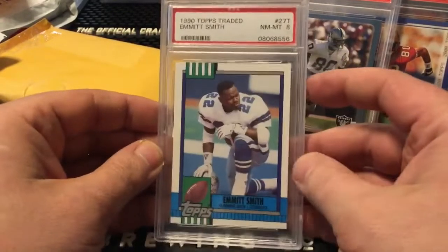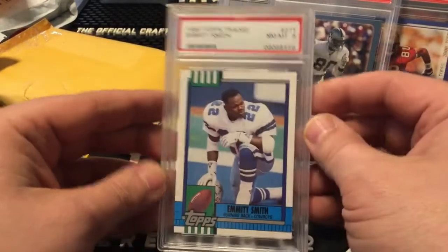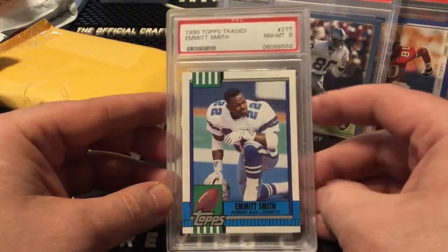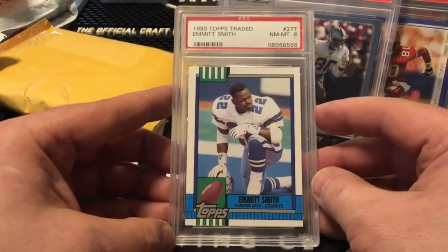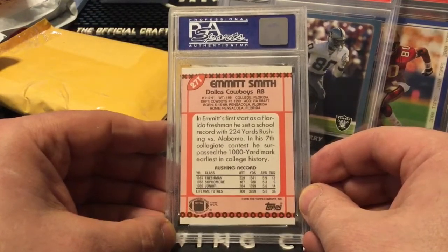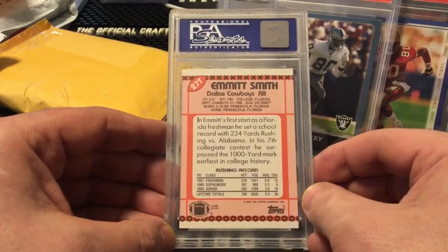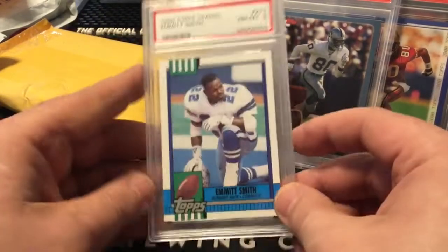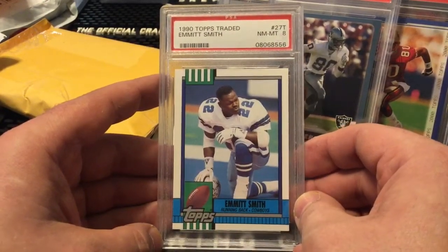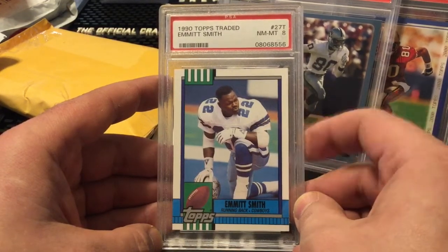I've been picking up these wherever I can and it's not that easy. I've got another scuffed slab which pisses me off, but what are you going to do. I've got the 1990 Topps Traded Emmitt Smith — I just don't see that many of these cards. I see a ton of the Pro Set but not a ton of the Topps Traded. As you know if you've watched any of my recent videos, I've been picking up Emmitt Smith pretty much whatever I can — I think he's certainly a good investment and his cards are definitely trending up.